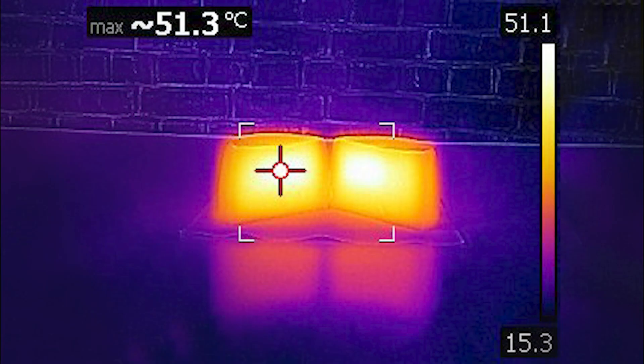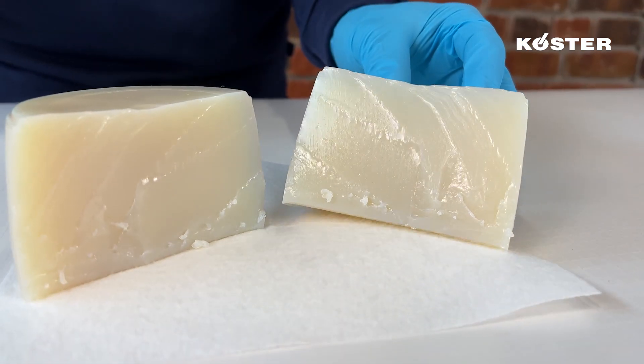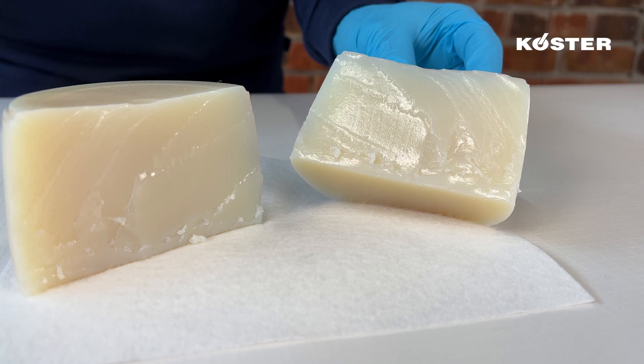The exothermic reaction produced during the polymerization process offers an effective method to follow and control the process of injection. Kusta Injection Gel S4 — the effective acrylic gel for use in curtain injection that quickly stops water leaks.